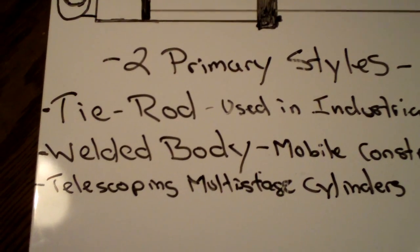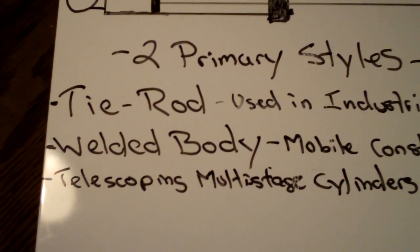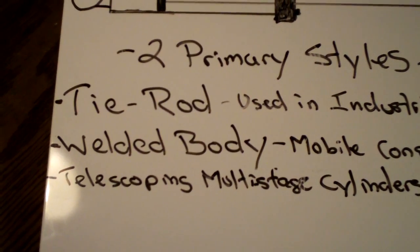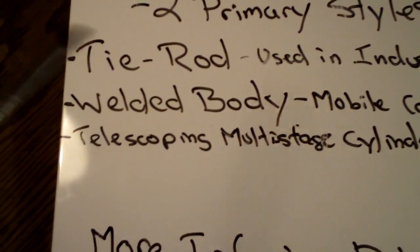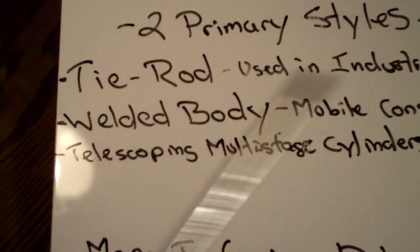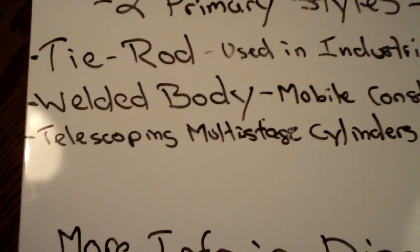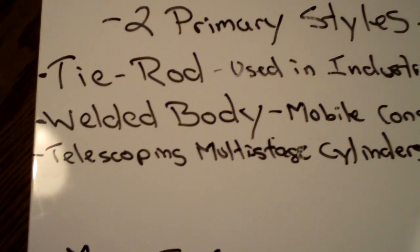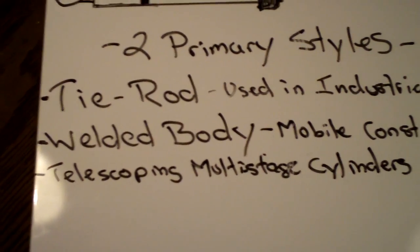One thing that's notable about the design of welded body cylinders is that since they have a smooth outside body, they can be turned into telescoping multi-stage cylinders, like you would see on a dump truck — any application that would basically need a really long cylinder where a single-stage cylinder just isn't going to work.